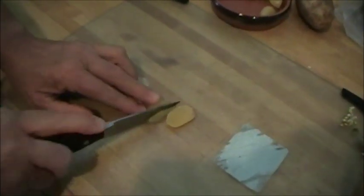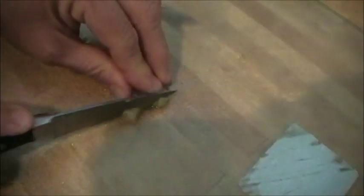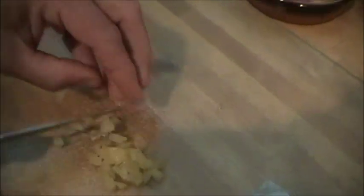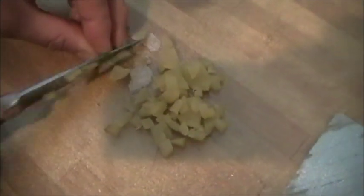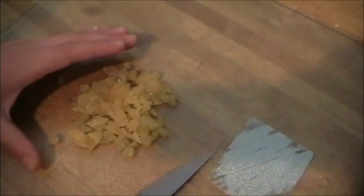Now we're going to cut the garlic. Cut it into small pieces. Repeat the step for all the pieces. Once you are done, place the garlic with the rice.